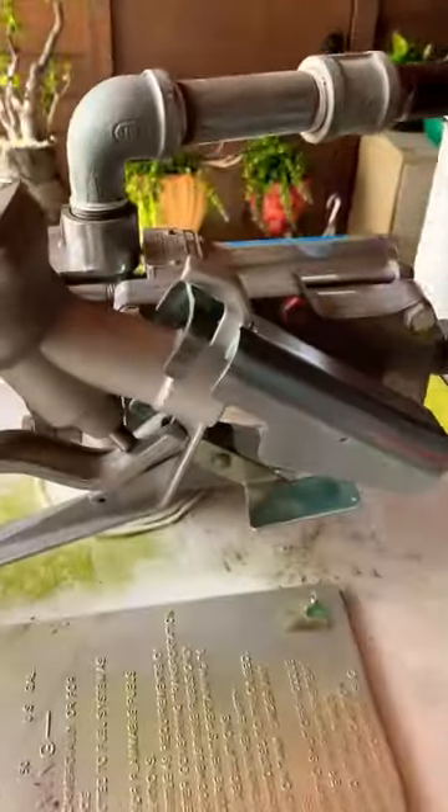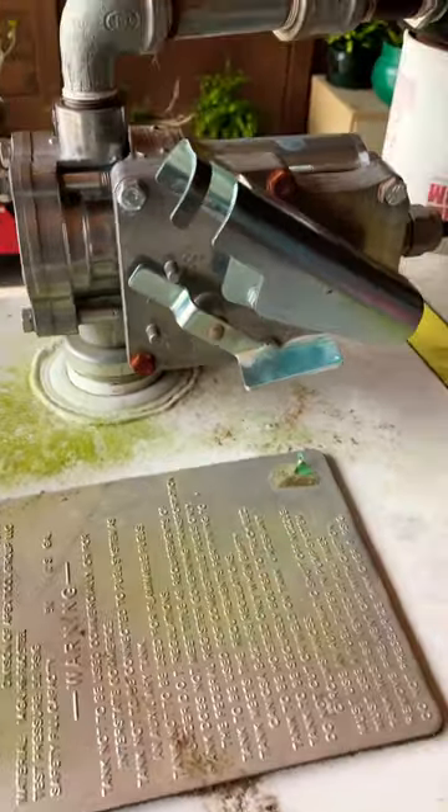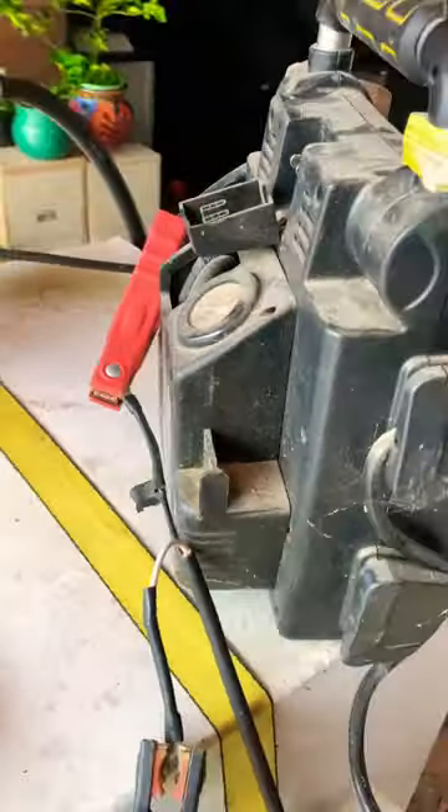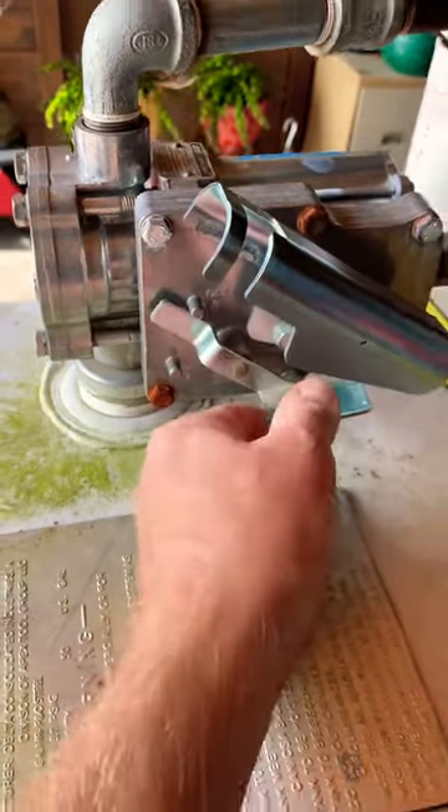All right y'all, here is my mobile fuel tank that I use to fill up my equipment with. I installed this 12 volt transfer pump and I got to use this little battery pack to power it up. I'm tired of carrying around the battery pack. I just want to be able to plug it into my vehicle and turn it on and fill up my equipment.